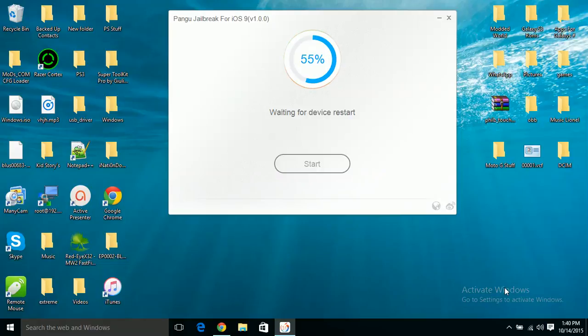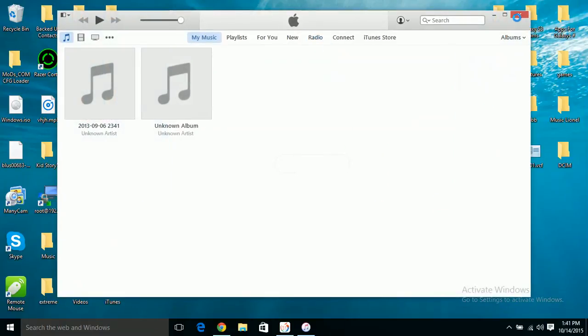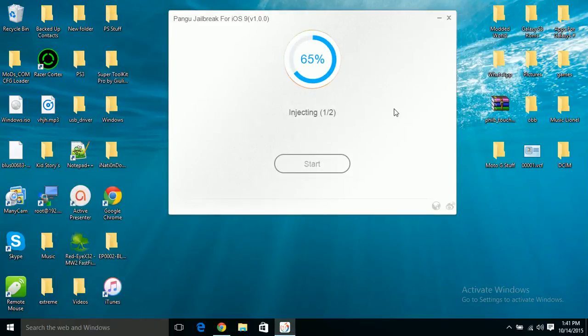If you get the error where your Pangu app refuses to open, close down the iOS 9 Pangu jailbreak app and restart it, then start your jailbreak again. What happened was the jailbreak skipped a step where my device did not reboot. Now it's telling me to unlock my device and put it in airplane mode again. As it boots back up, close down iTunes — iTunes and jailbreaks do not work together. Slide to unlock, swipe up and put your device in airplane mode, then wait for injecting one and injecting two.